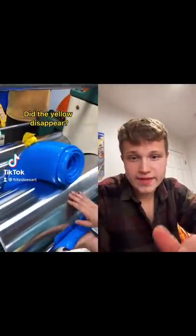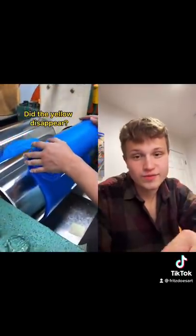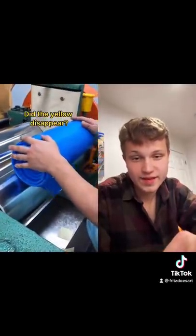All right, you're on the right side of TikTok right now. We're watching silicone mix together.